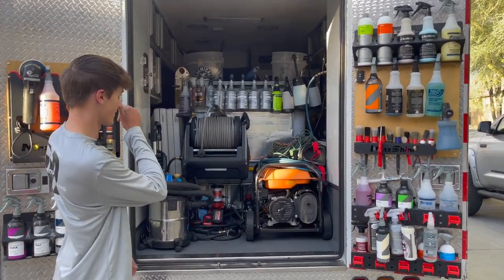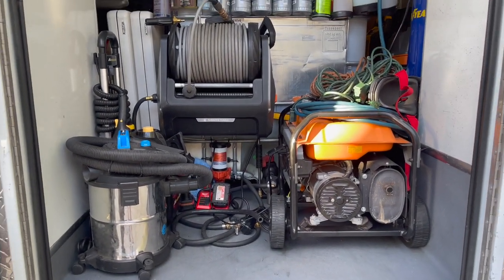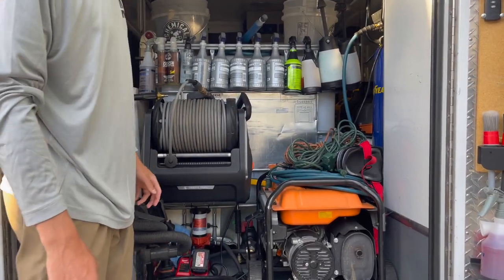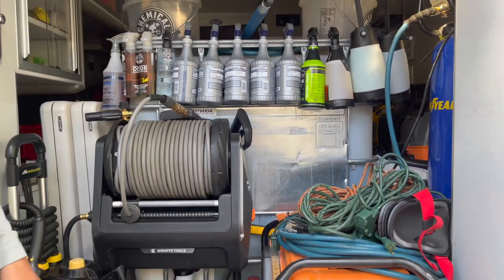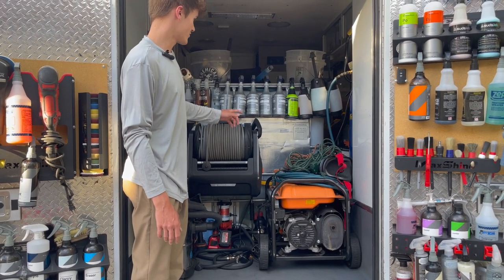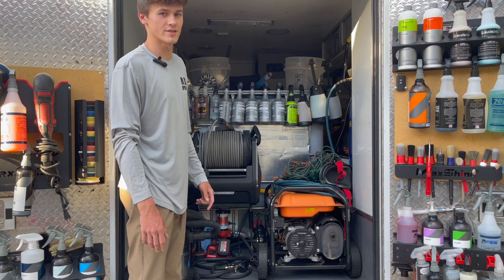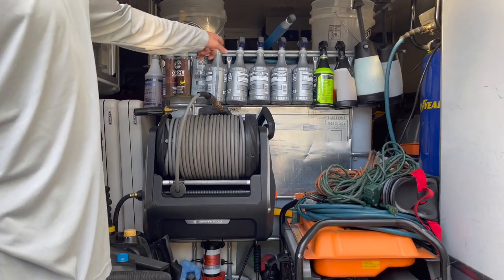We'll start with the heart of where everything begins — the spot-free water I use on a daily basis. This is a 275-gallon IBC tote that I got brand new off OfferUp for 70 bucks, so I had to get it. It's been a great water tank for the past two years. I eventually want to upgrade to a 200-gallon actual detailing tote, but they're like $850 to $900. The metal offers more storage and holding places for bottles on top.